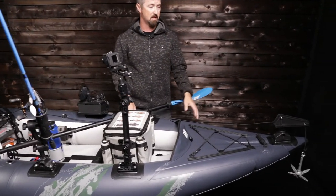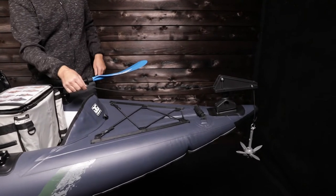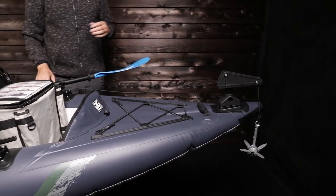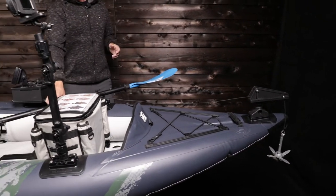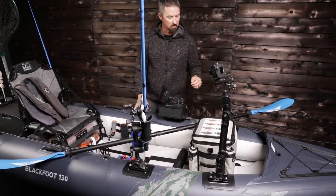Some of these aftermarket accessories get you out on the water. Up here we have the Scotty anchor trolley. That's going to hold you right in place, keep you right over the top of your catch, keep you safely secured. With this trolley line, you can quickly release it if you need to. It's a great aftermarket accessory.